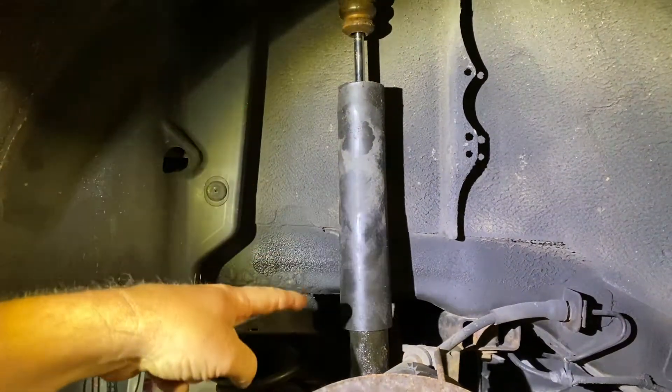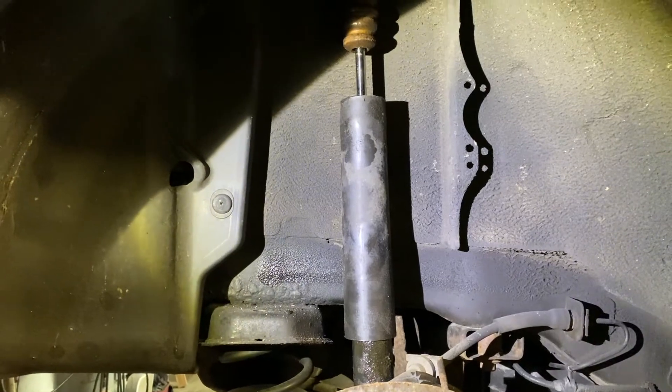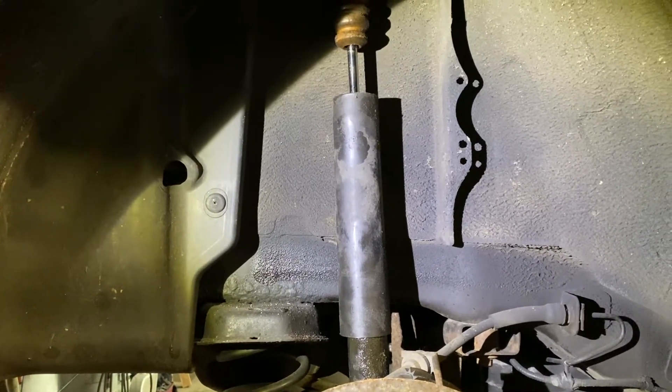We're going to be replacing a rear shock in a 2005 Mazda 3 and Mazda 6 — basically the same.